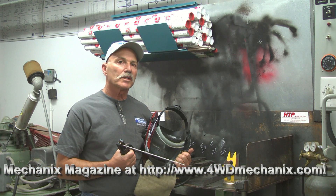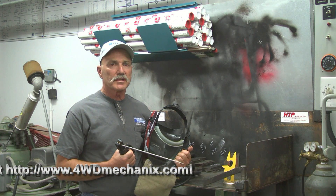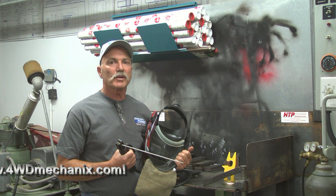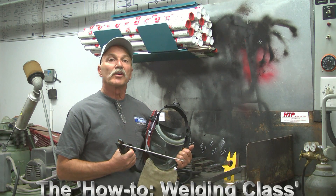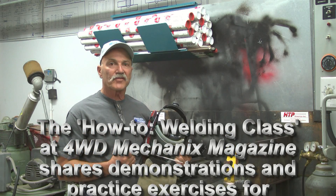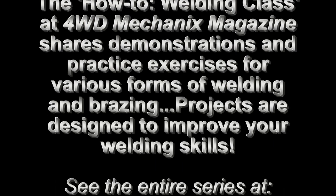This wraps up our introduction to SMAW stick welding. In the next session, we'll move on to setting up the equipment for our actual welding processes. We'll set up the HTP 221 machine in AC and DC stick modes, and we'll get started on welding right after that. See you next time.